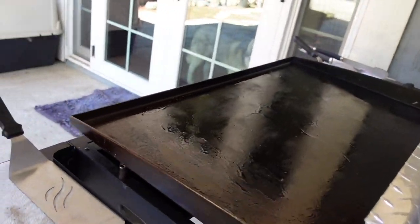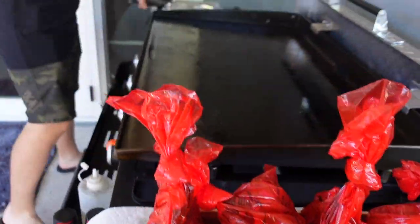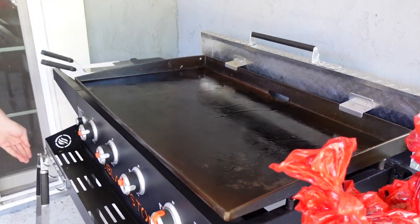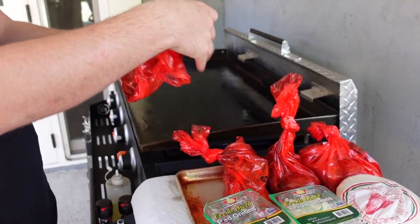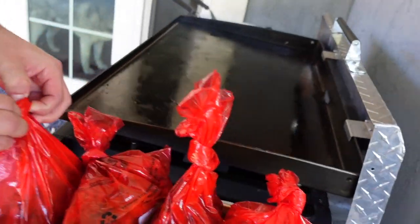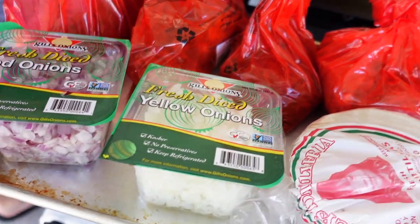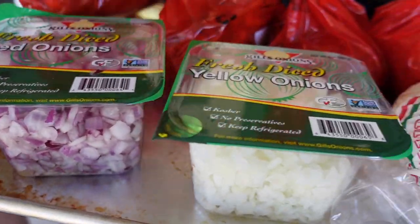We've got the meat and everything on the tray. Next we're going to start throwing the meat on. Dave, go ahead — we've got the carne asada, so let's put the carne asada on first. We've also got some pre-diced onions, both red onions and yellow onions, which makes things a little easier today.